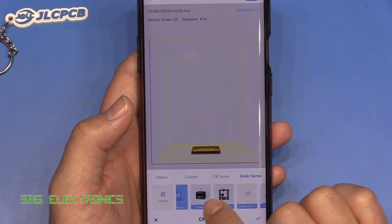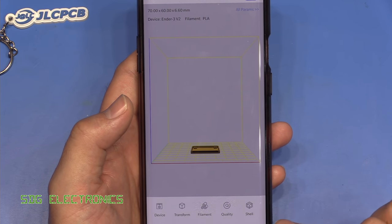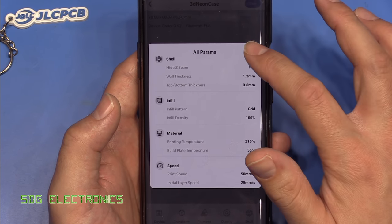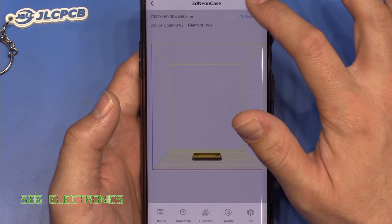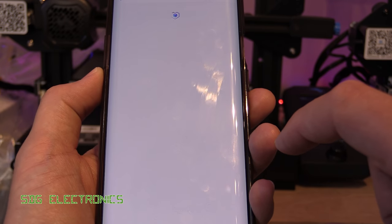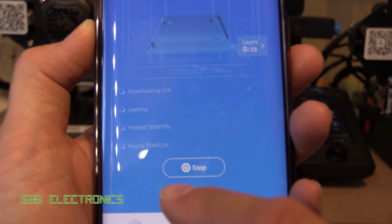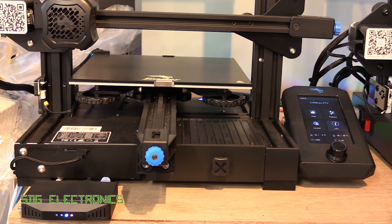So we click on the device, select the Ender 3 V2, and go through setting up all the settings. It has a lot of the settings but not all — I can't find a way to print two of these on the same bed at the same time, so we'll have to do it one at a time. We'll click Slice and then Print. We press print, choose device, select Creality box — it shows downloaded OK, loaded OK. It's now increasing the temperature of the nozzle and the hotbed, and hopefully it should start printing.